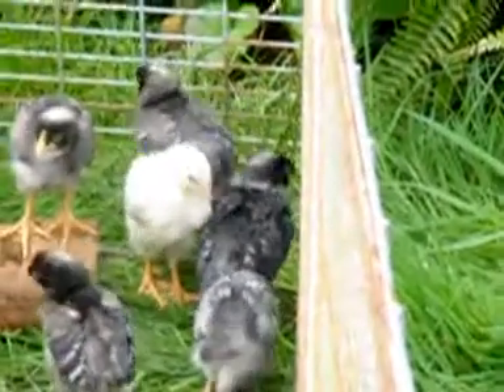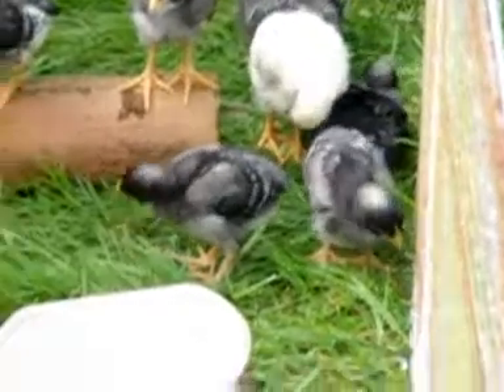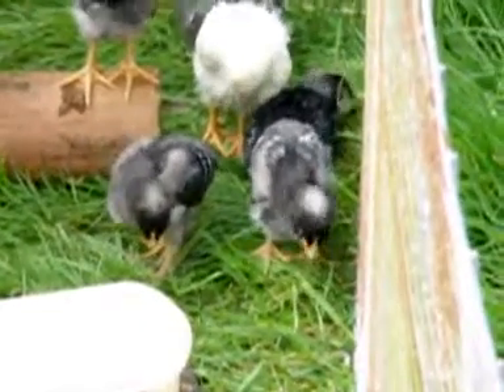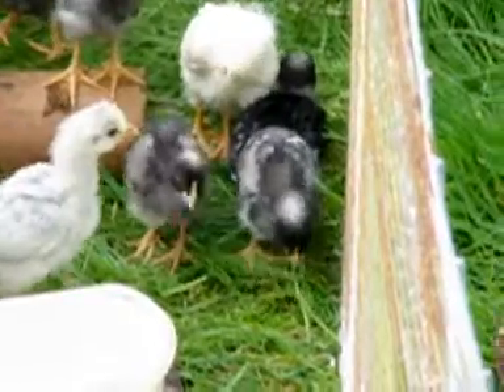The tail formation is different as well. We wait until they get more feathers in, but I think a couple of those front ones are boys.